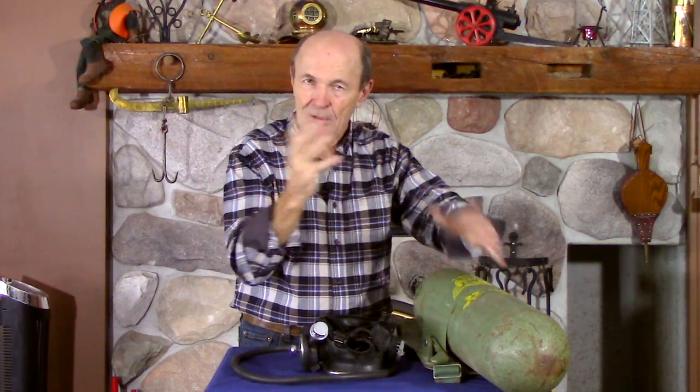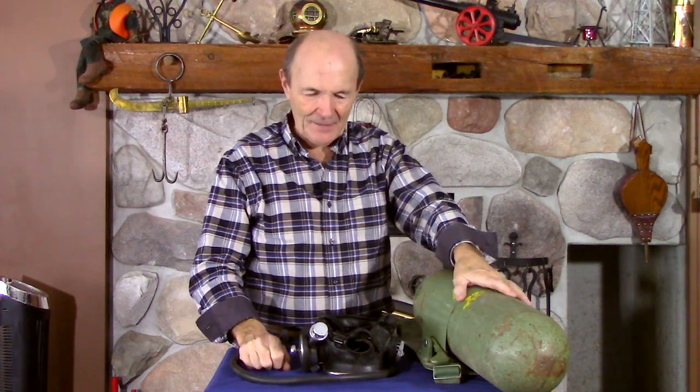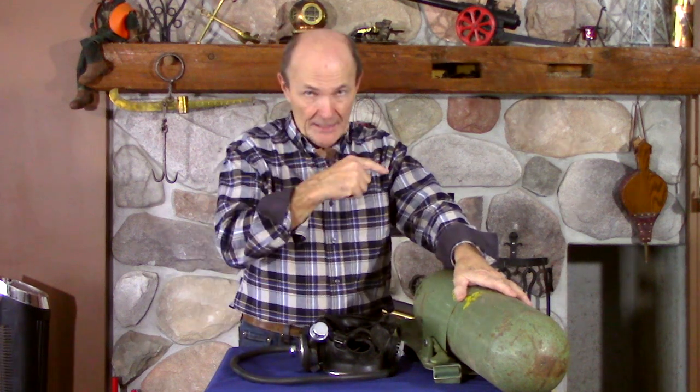With modern full face scuba you're looking around, you can talk to your buddy, and communicate electronically. There are a couple of problems with it which we'll discuss. But what I want to deal with today is full face scuba from the old days.